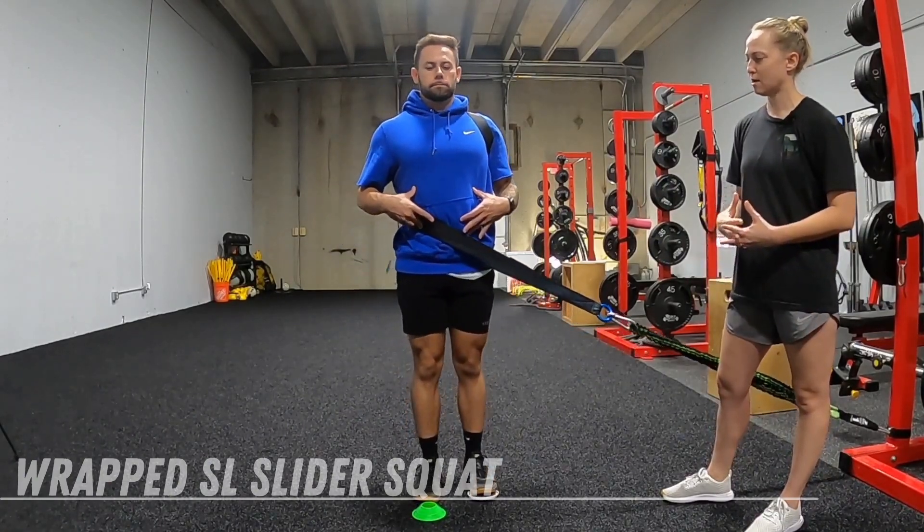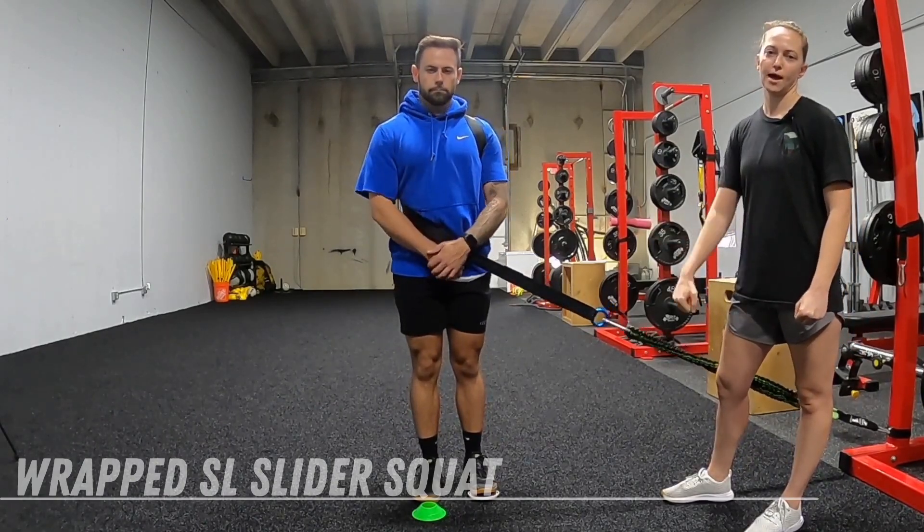Brady's doing a nice job of breathing into that strap, not letting it pull him as we move.